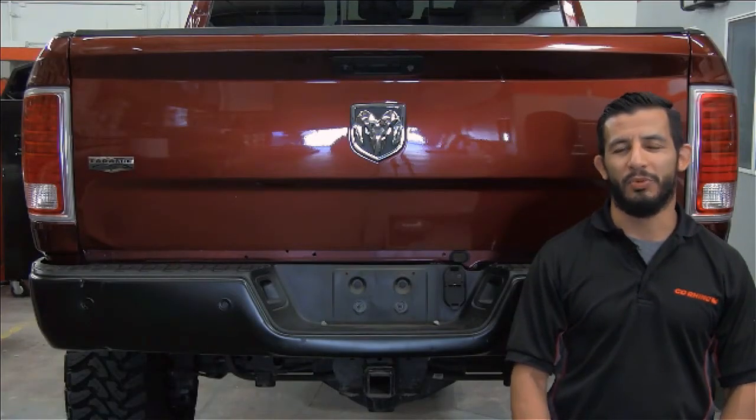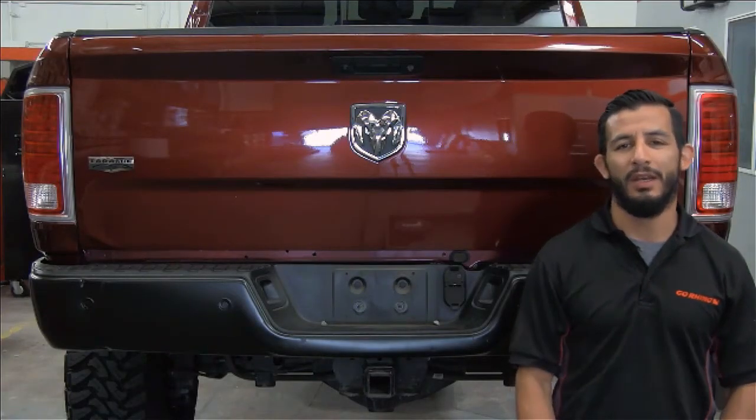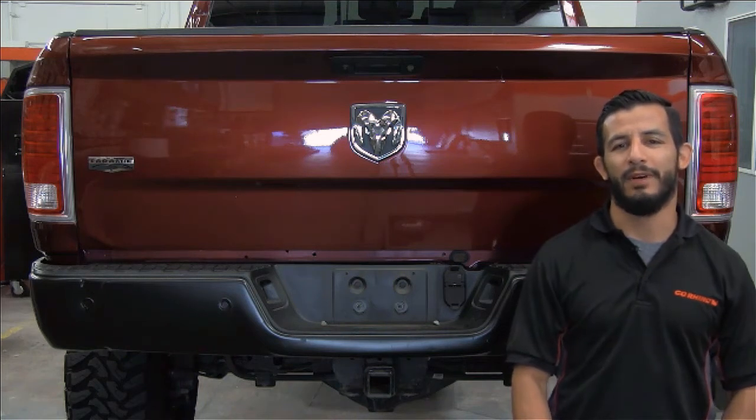Hey guys, just purchased a BR20 rear bumper for your Ram HD. Stick around while we go over a quick video of how to do an install.